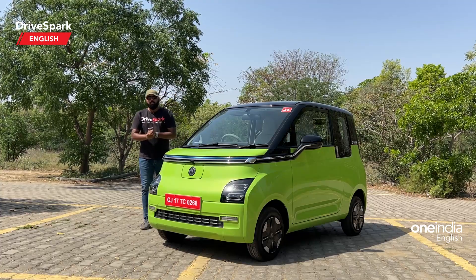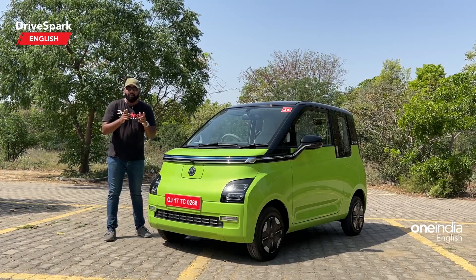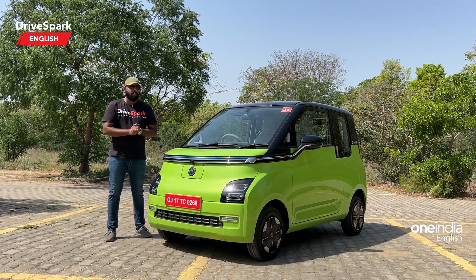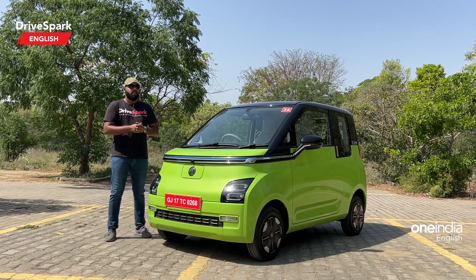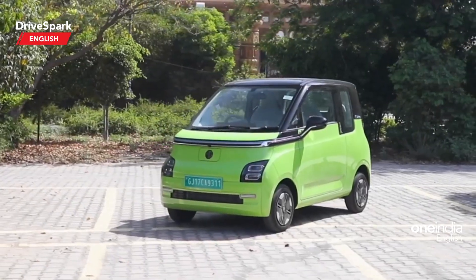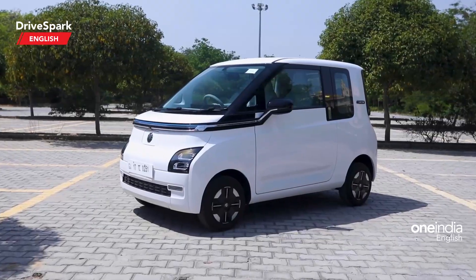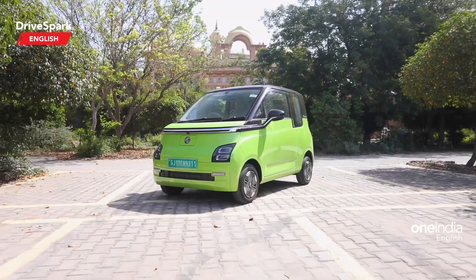Before I start talking about the design of the car, let me tell you that this particular MG Comet will be available in a single variant — that is what we know as of now. As far as the colour options go, this is a very vibrant colour called Candy Apple Green, and apart from this it is also available in four other shades, so in total you get five shades and one variant. Now let's start off with the front end.